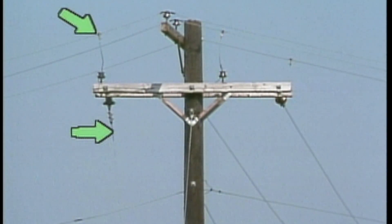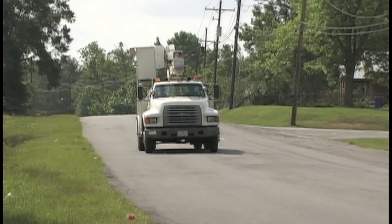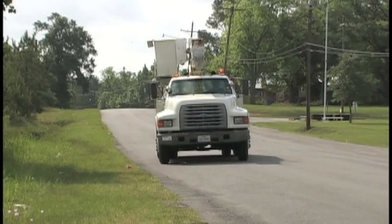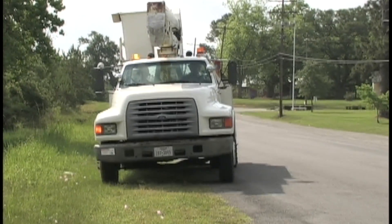Once the tap has been lifted, the crew will be able to safely cross the field to the second pole. The crew parks their bucket truck on the road near to the job site. The work surface around the pole may be unsuitable for the bucket truck, so they'll need to check it before driving the bucket truck to the job site.